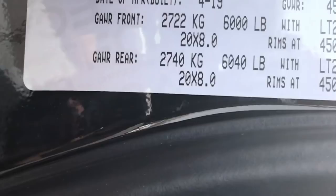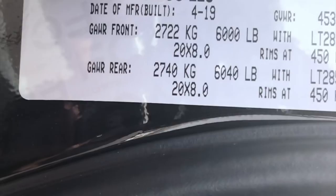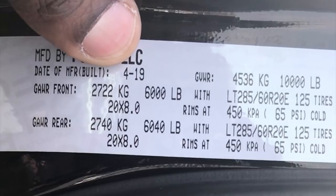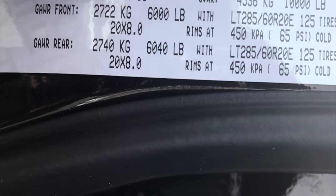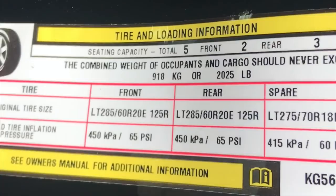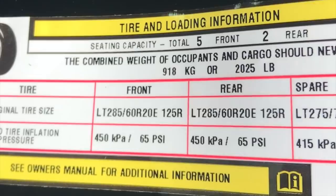Here are the numbers for the gross axle weight rating front and rear. The front has a 6,000-pound gross axle weight rating for the diesel model, and the rear is 6,040 pounds. The gross vehicle weight rating is 10,000 pounds. With all the options on this truck, it has a 2,025-pound payload capacity.